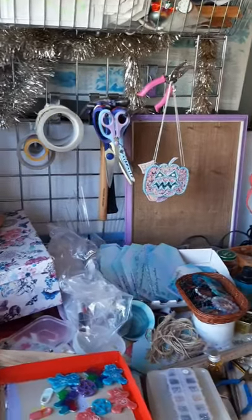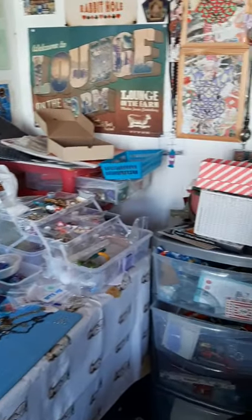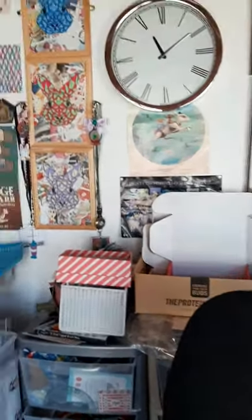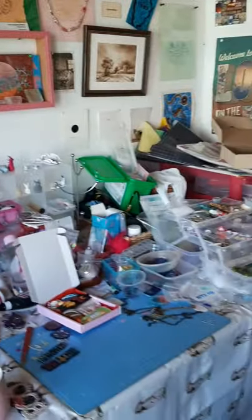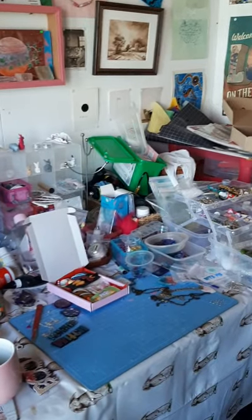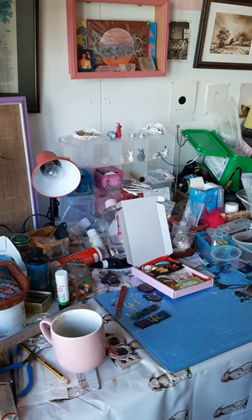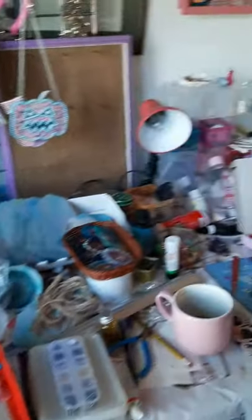My next little clip will be my studio, which is outside in my garden. I'm going to apologise now — if you think this is messy, just wait until you get to the studio. So this is my studio. As you can see it is absolutely chaotic, but this is how I work. I know exactly where everything is. If I'm sat at my desk working on something, I'll know exactly where I need to go for bits and pieces. I'm sure people with OCD right now are absolutely screaming, but it works for me. Everyone's different.